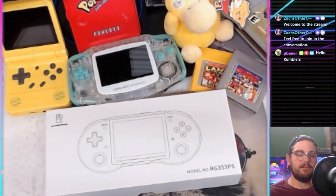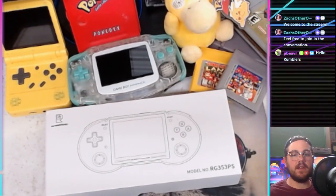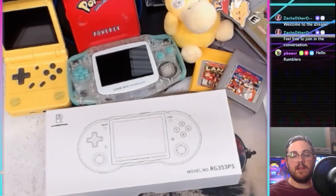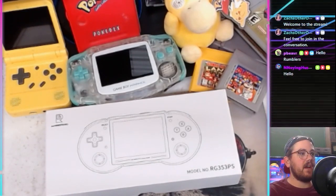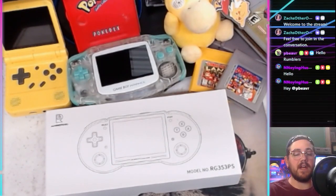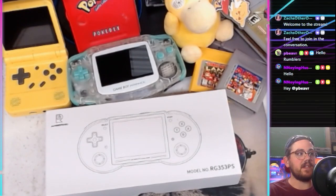Let's just start unboxing it. I did take it out once earlier just to make sure it worked and to set up the Wi-Fi real quick. It does have a Wi-Fi chip and Bluetooth as well. Another thing I'm pretty excited about — actually the most excited about — it has mini HDMI out, so you can play it on the go and then use it as a console.